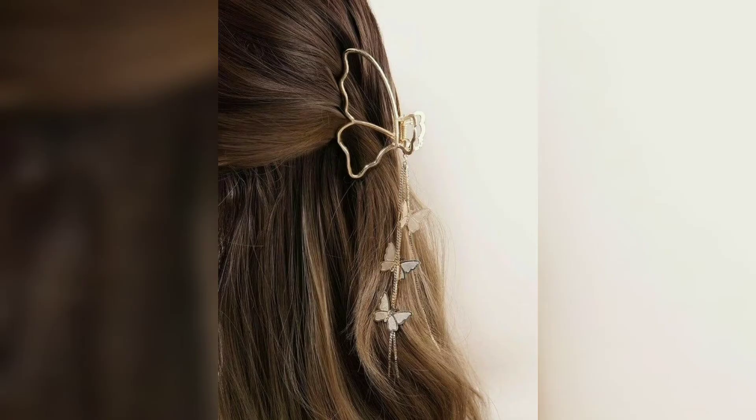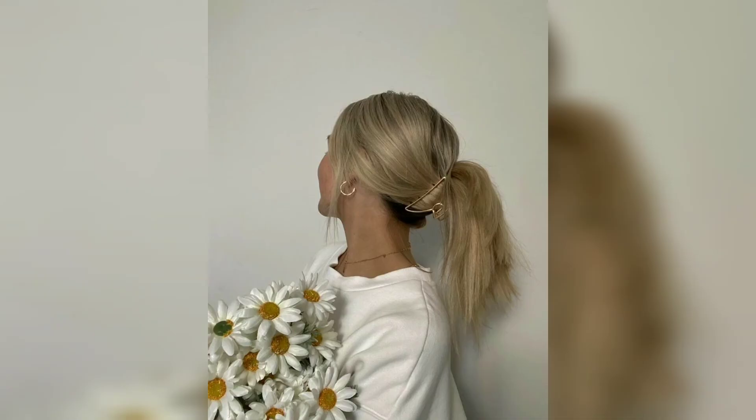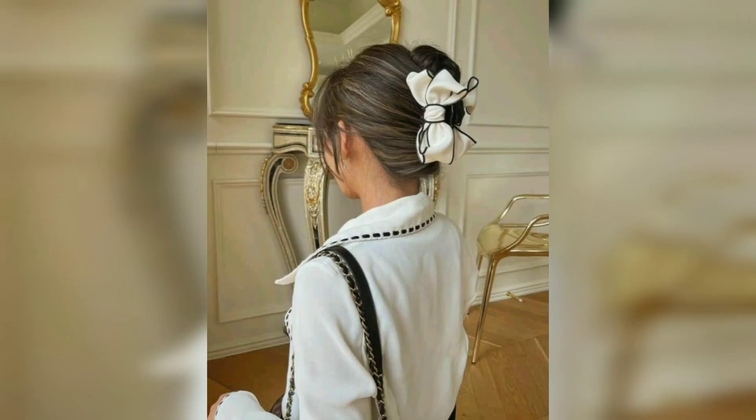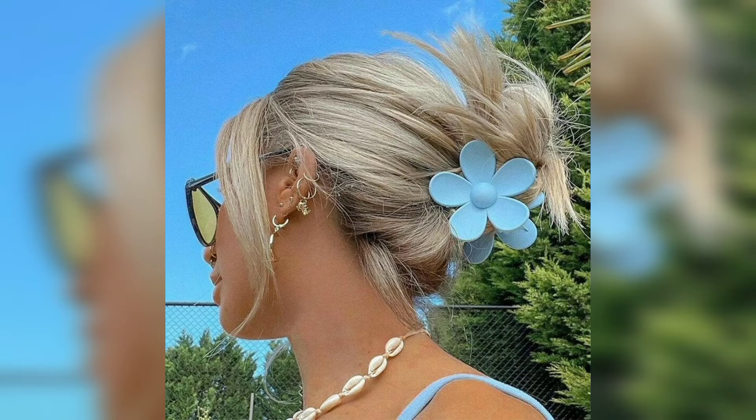To upgrade your messy bun, create a ponytail wherever you want your bun to be, then twist the hair over your twist, wrap it into a bun, and use a couple of smaller claw clips to secure it. A claw clip is also a chic, easy way to do a half-back style, so it only makes sense to add it to your rotation.